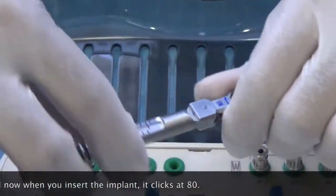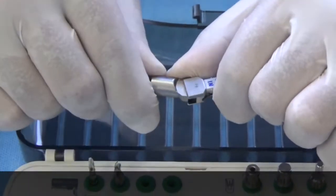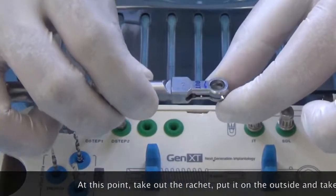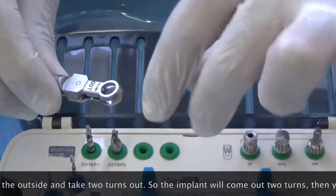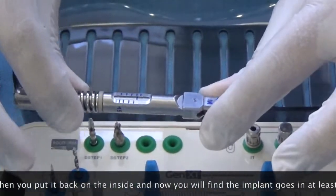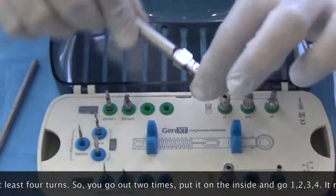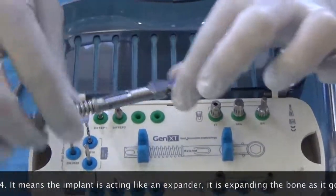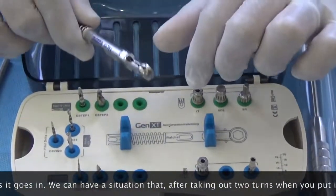I recommend taking the torque up to 80. When inserting the implant and it clicks at 80, it becomes a lot more difficult. At this point, take out the ratchet, put it on 'OUT,' and take two turns out so the implant comes out two turns. Then put it back on 'IN' and you will find the implant goes in at least four turns. This means the implant is now acting like an expander, expanding the bone as it goes in.